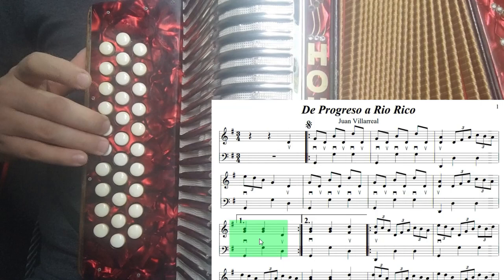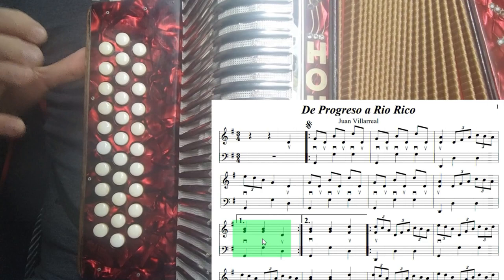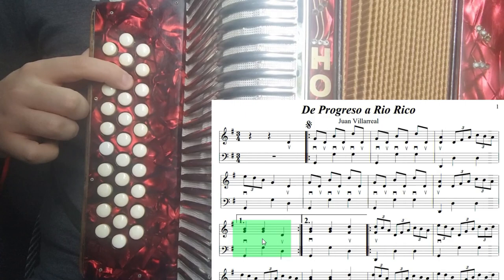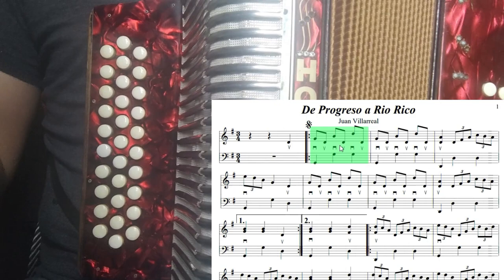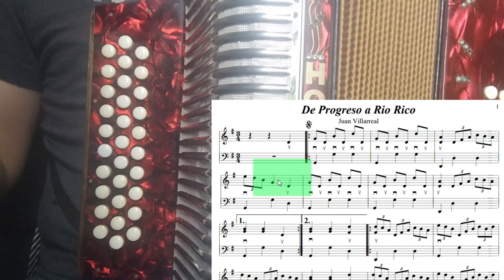El compás número nueve: tocamos tercera de sol cerrando, dos veces, dos tiempos. Y volvemos a tocar re para volver a empezar la melodía principal. Como vemos, tenemos una barra de repetición que nos va a mandar al segundo compás. Lo tocamos una vez así, y en la segunda vuelta vamos a irnos directamente al compás número diez para que entre el segundo tema.